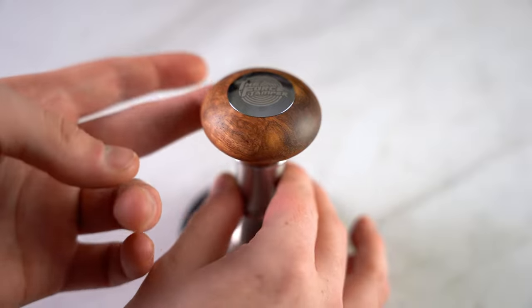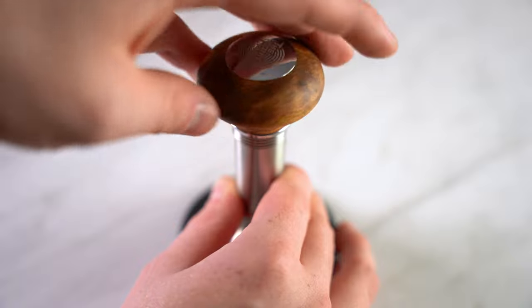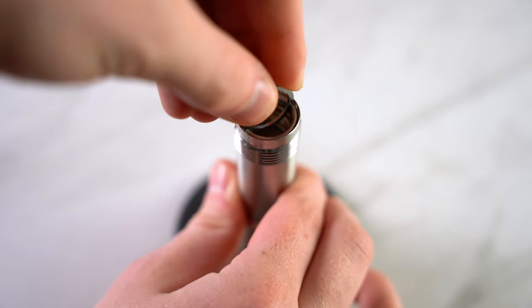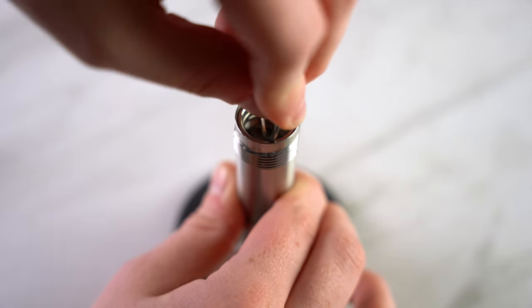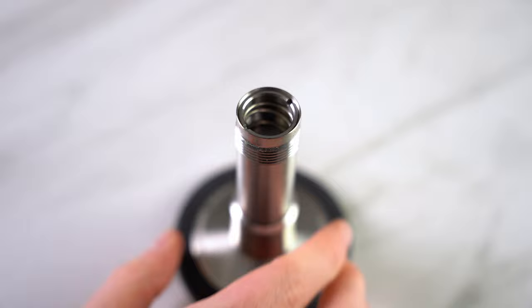You can also adjust the pressure delivered with each tamp. To do this, firstly unscrew the top handle, then take the ring piece and screw clockwise to apply more pressure, counter-clockwise to reduce pressure, with a full rotation being 4 kilograms worth of pressure.